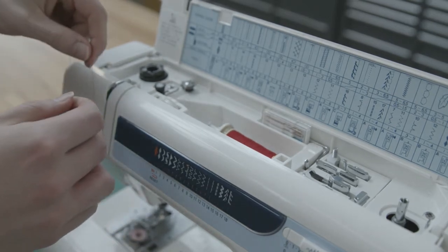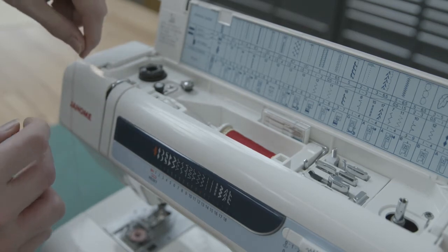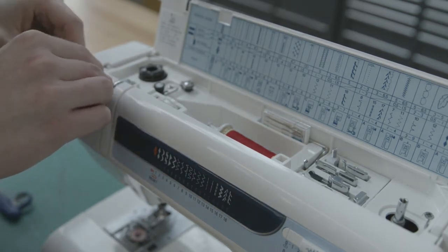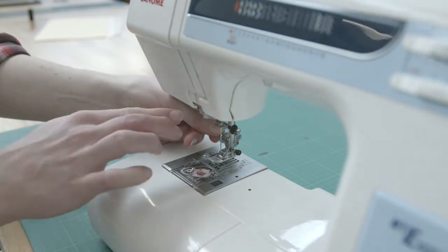From the spool, the thread passes through the tension plates. Adjusting the tension dial is important to create a good stitch. After the tension plates, the thread needs to be hooked on the take-up lever, and finally looped behind the thread guide bar on the needle.